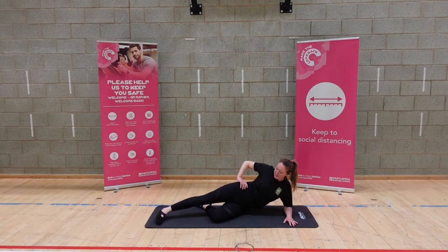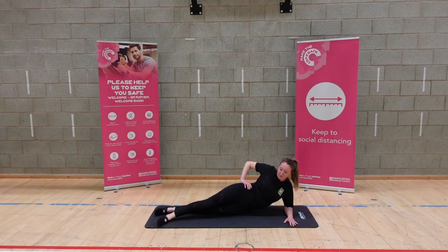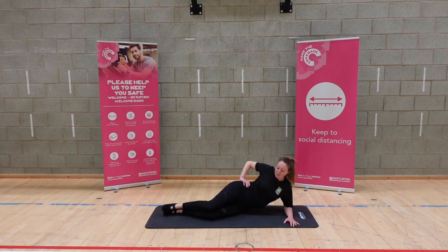Well done — so it's the bottom leg now that's straightening underneath, resting the top leg, and you're just going to lift it from the bottom. Breathing in and out. Well done — feet together, bring them up.